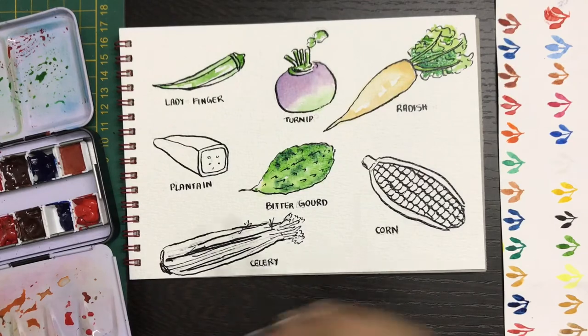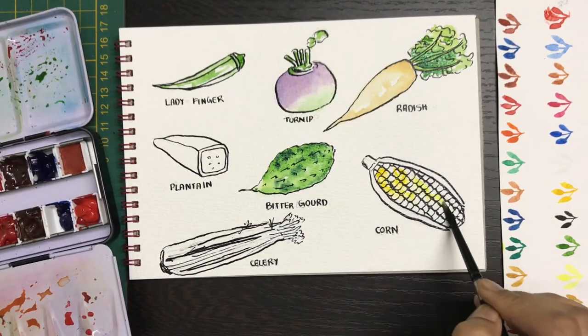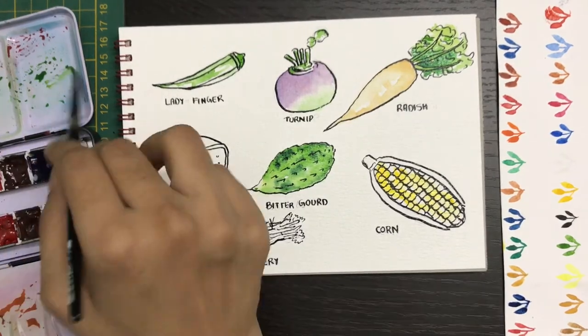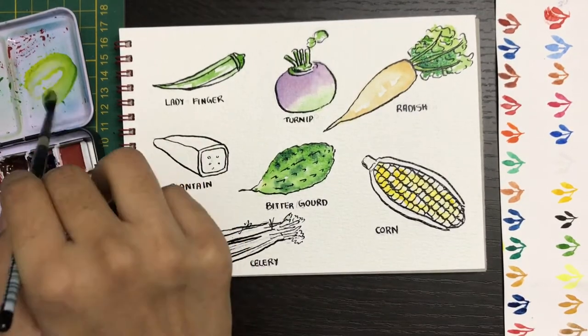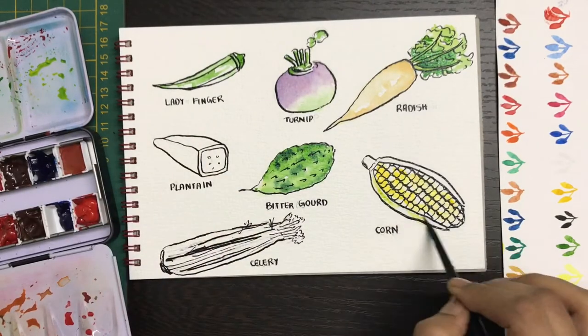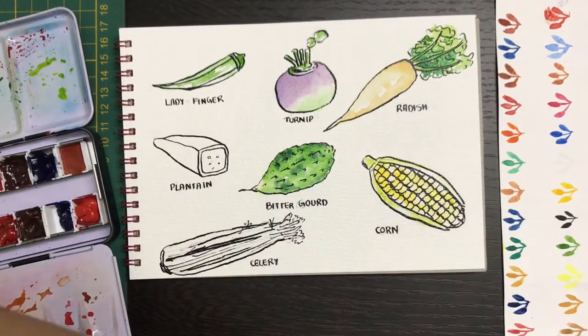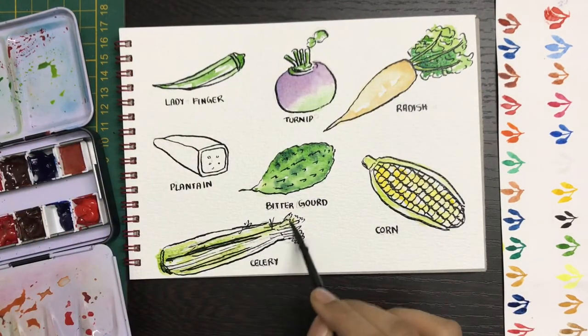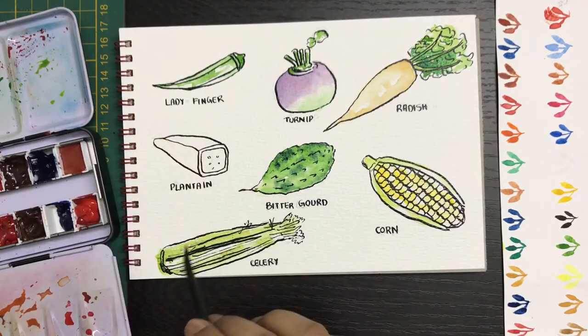Start off your corn with cadmium yellow. If you don't have cadmium yellow in your palette, you can use lemon yellow and maybe add a little bit of yellow ochre, but it will still dull the color. Cadmium yellow has a very nice bright color tint to it, which I really like. Now for the outsides, I'm using very light green to add in my details.